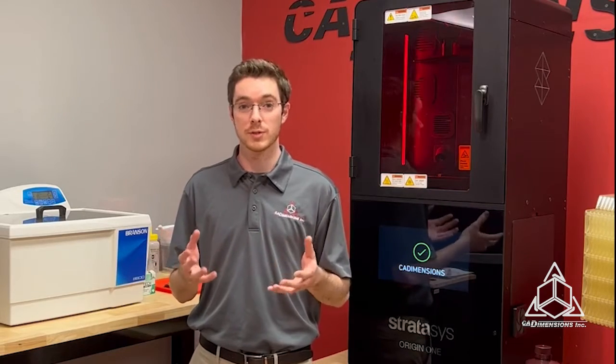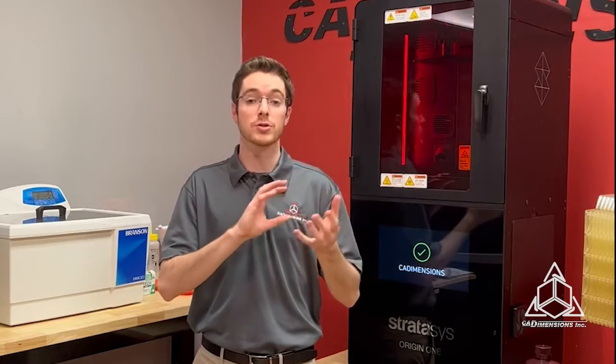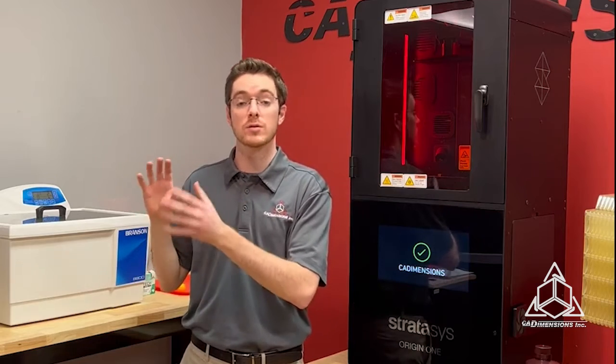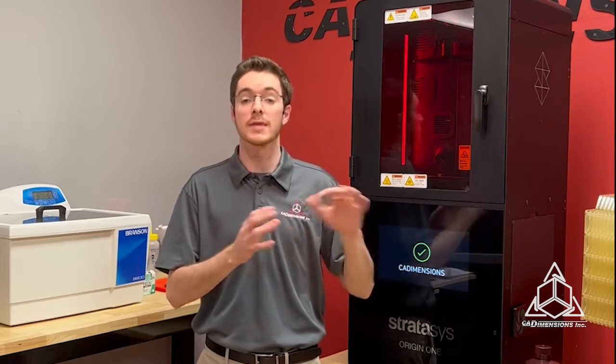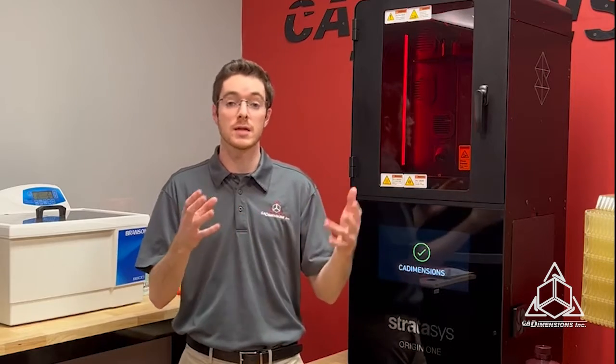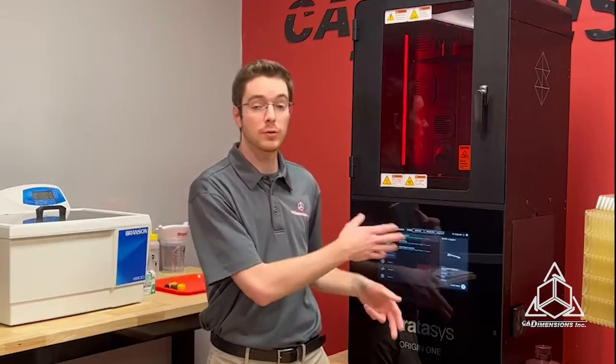The Origin 1 comes with a one-year subscription to NetFab, where you put your parts in to arrange them and select all your supports. You then export that into the Origin web app, select the proper materials you want to print with, and it's sent to the printer. Once it's sent to the printer, you'll see it right here, and you just hit print and you're good to go.